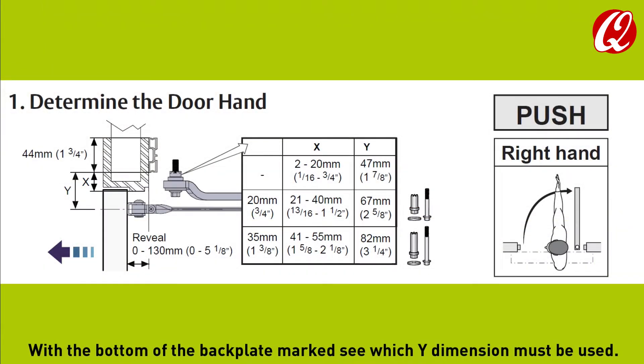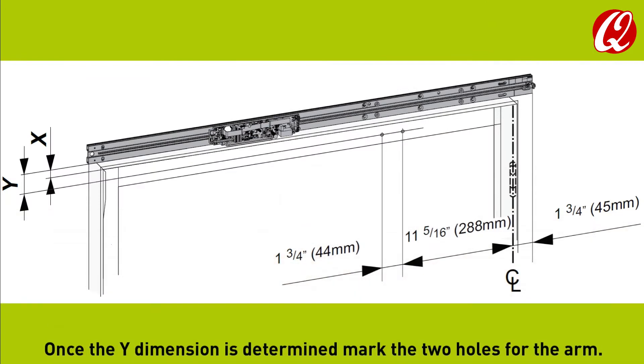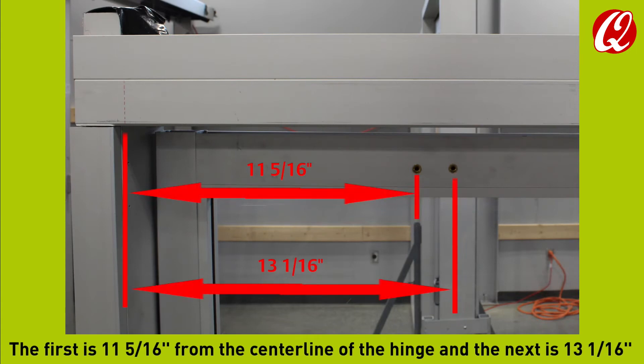With the bottom of the backplate marked, see which Y dimension must be used. The Y dimension is from the bottom of the backplate to the centerline of the arm. Once the Y dimension is determined, mark the two holes for the arm. The first is 11 and 5/16ths from the centerline of the hinge and the next is 13 and 1/16th.